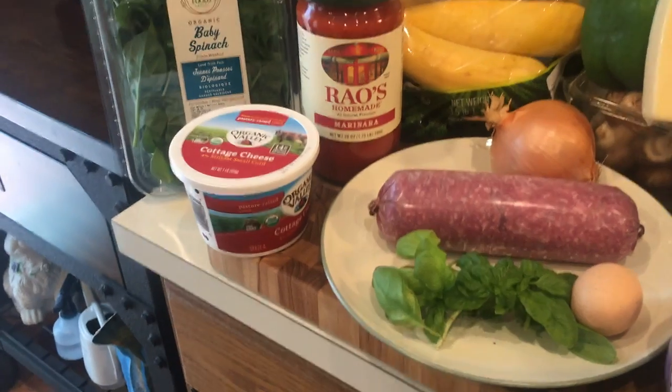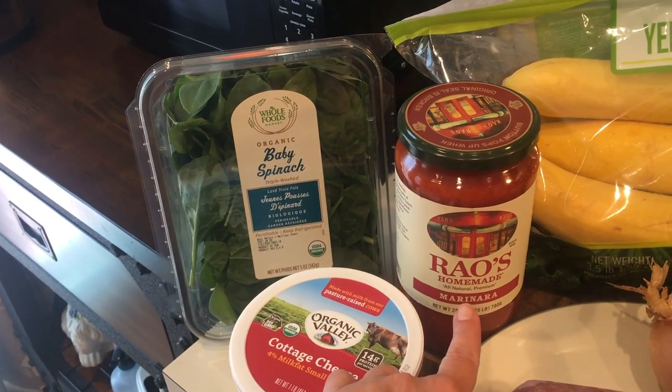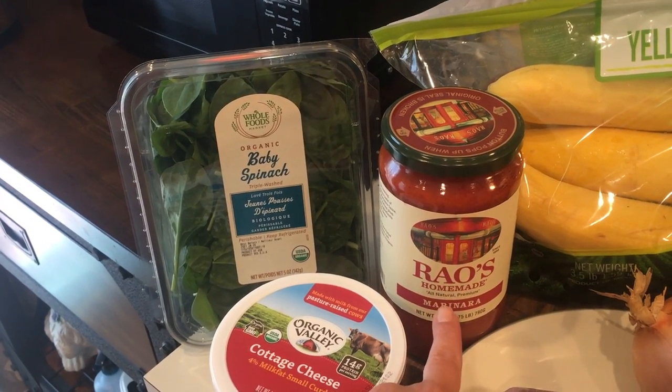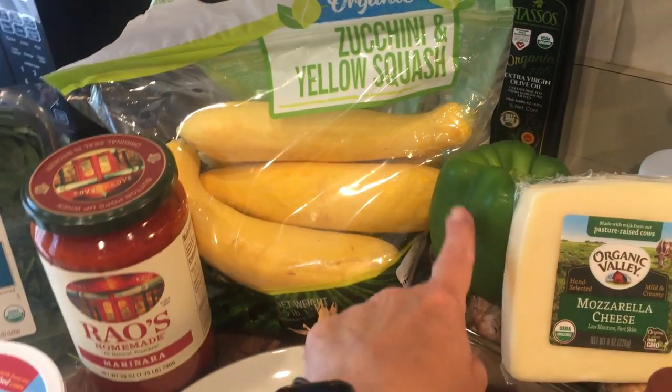Today I'm going to be making a no-noodle zucchini lasagna. There's still meat in it, still ground beef, but instead of typical noodles it's going to be made with zucchini. Here is everything you are going to need: some baby spinach, tomato paste and tomato sauce — but I didn't have that so I'm just going to be using my spaghetti sauce, some cottage cheese or ricotta cheese, some zucchini, green pepper,